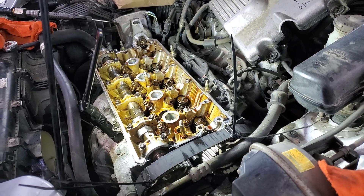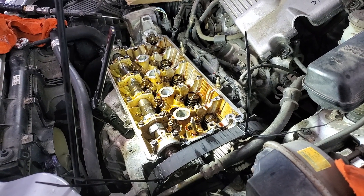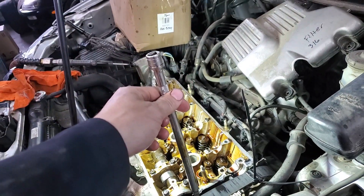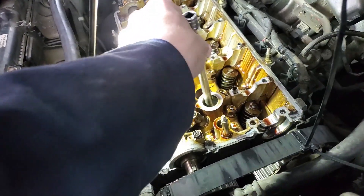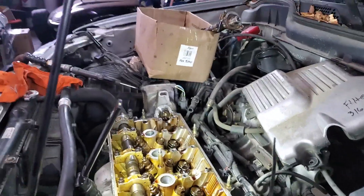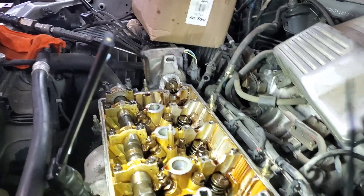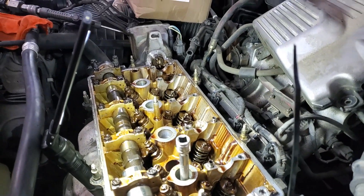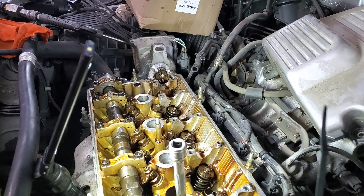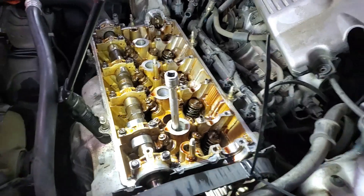I'm just going to show you how I find TDC on an engine when I'm ready to roll it over to move on to the next set of valves. I take this extension and just shove it down the spark plug hole - that's bottom dead center. Now I'm gonna rotate the motor and you'll see that start to come up, and right there - move it back just a smidge - that's top dead center.